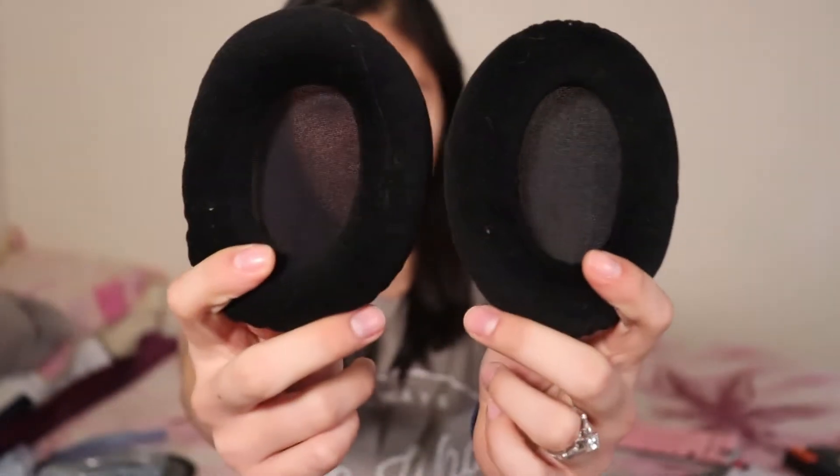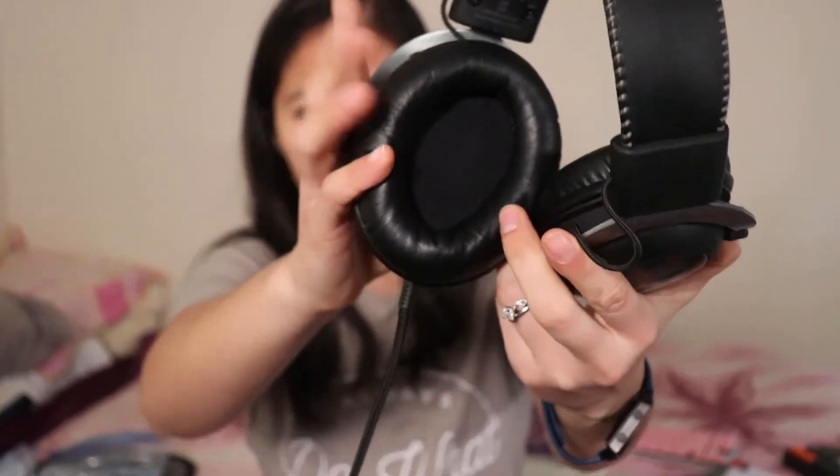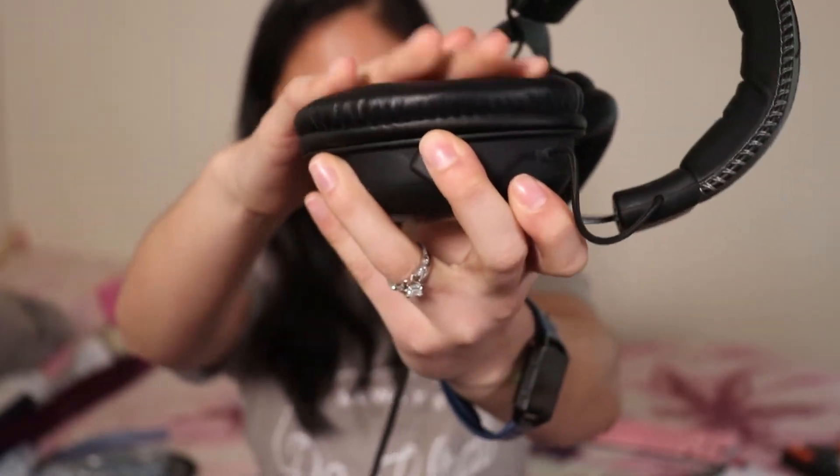You also get velvet ear cups, which are quite sweat-inducing and don't block out noise as well, so I don't use those. I use the faux leather ones that come on the headset itself — much better at isolating noise and they give it that cloud texture. Out of all the headsets I've used — an Audio-Technica MSR7 and a Bose QuietComfort 35 II — neither is as comfortable as these for long-term use, despite the noise canceling on the Bose being pretty amazing.